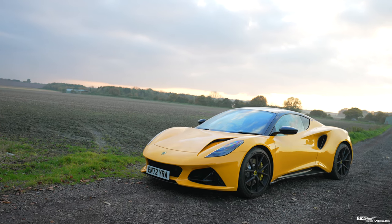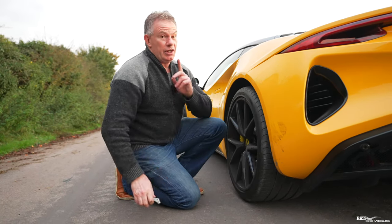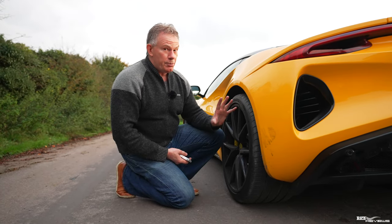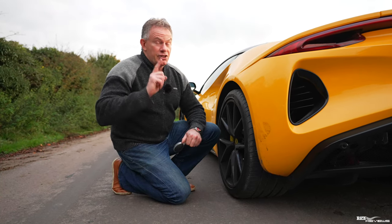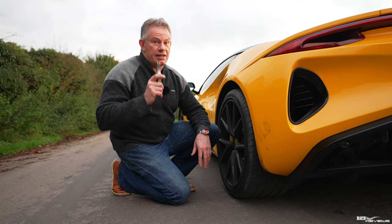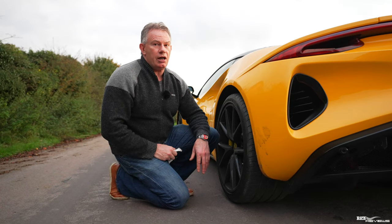I checked the tires before we came out and they were 2.2 bar — so that's fine. Many people don't check tire pressures regularly enough. Be aware that if your tire pressures are outside of a certain range and you have an accident, your insurance company can void your claim. It is a legal factor — if pressures are outside tolerance, insurers can invalidate any claim. So check your tire pressures on a regular basis.